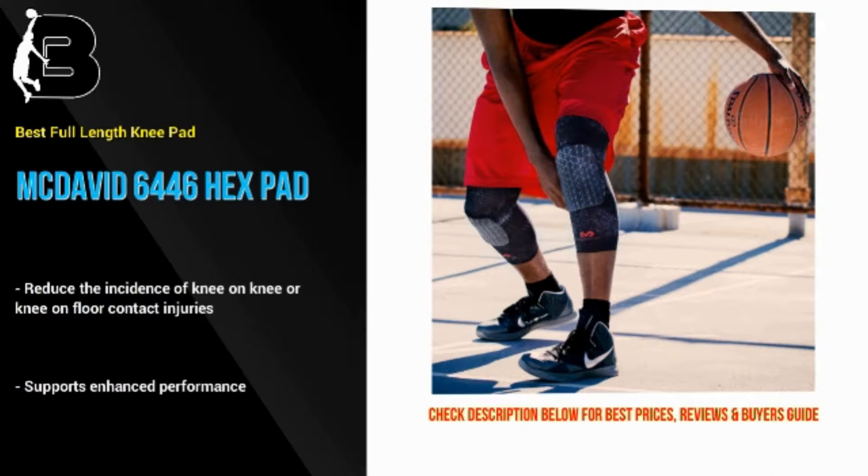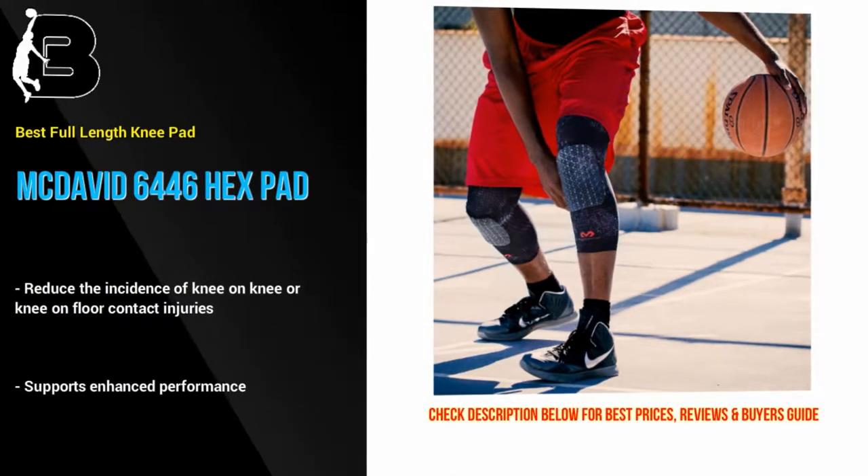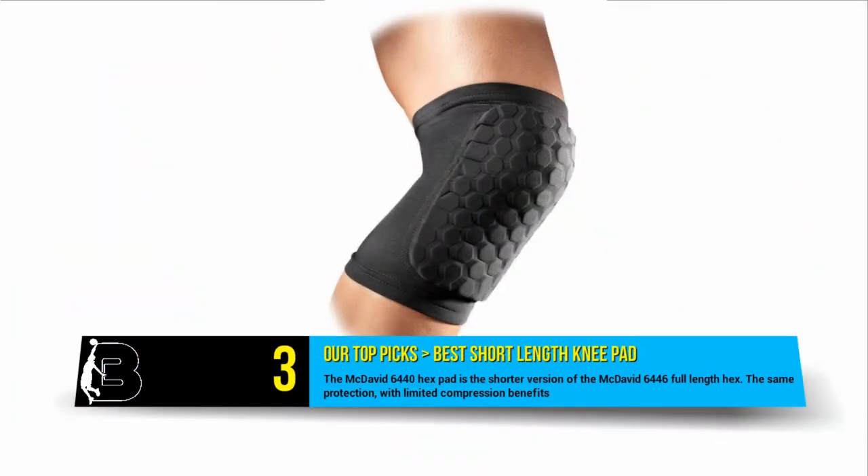Plus, they also look pretty cool. With the full length pad and sleeve you also get the added compression, recovery and performance benefits. You can also wear these down on your shins if you wish.